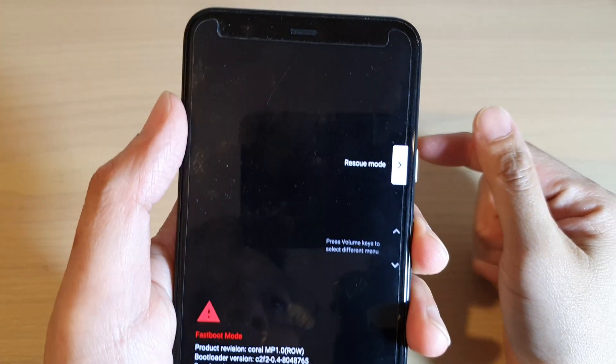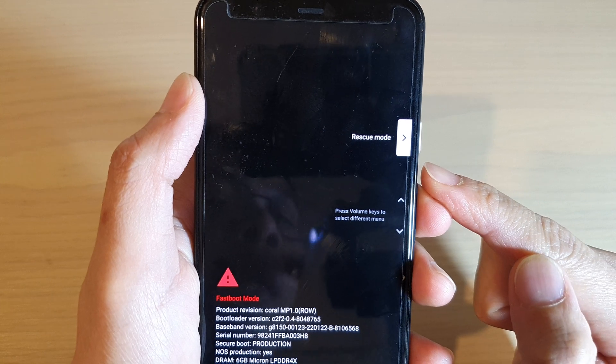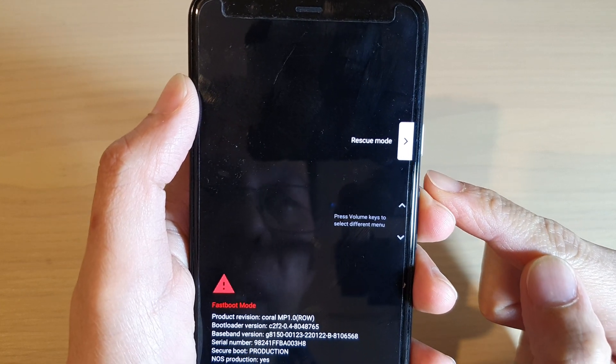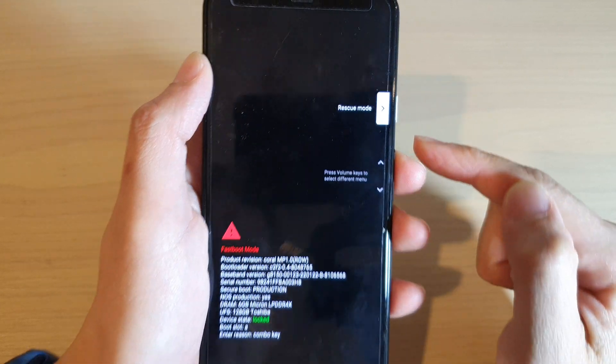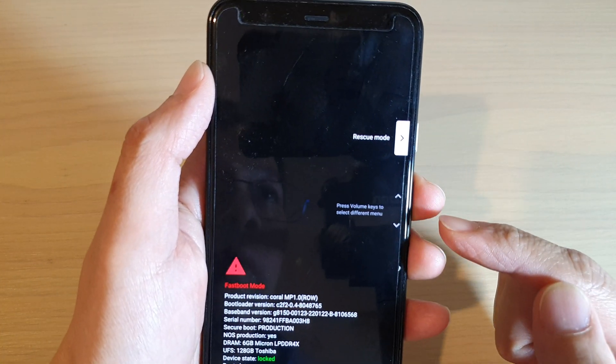In this video we're going to take a look at what Rescue Mode is on your Google Pixel phone and how it is being used. Here you can see the Android recovery menu.